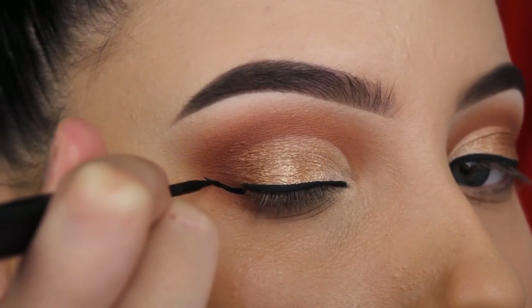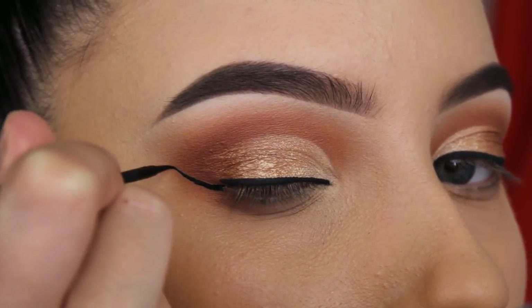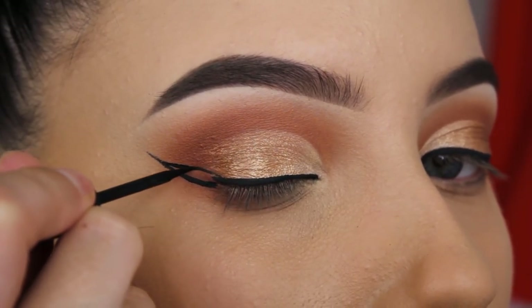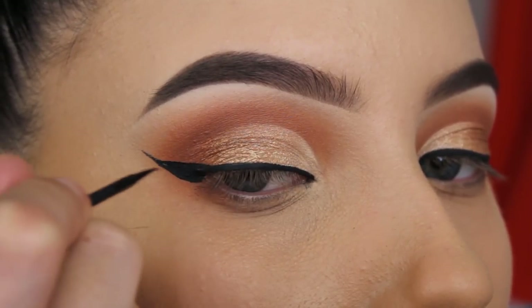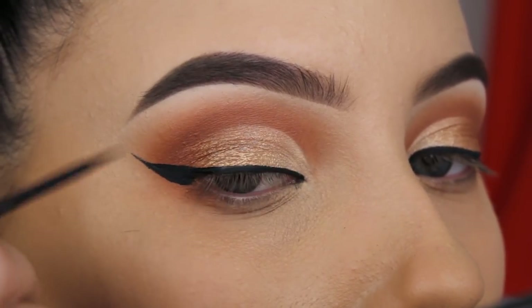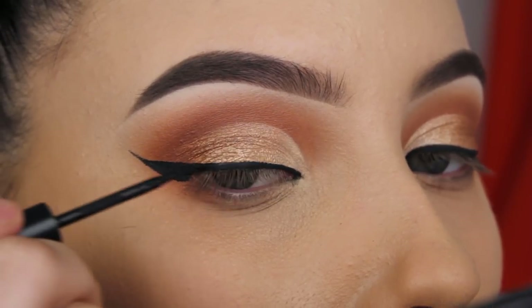First I apply a line above my lash line — that's always my first step. Then I create the line of my cat wing, and when I've done one side I do the other eye to make sure the lines are equal on both sides. Then eventually I fill them in to create the cat wing. That's basically how I do my cat wing.